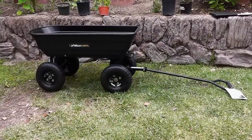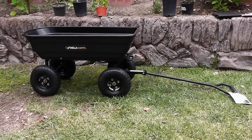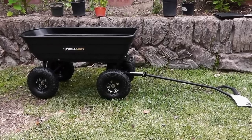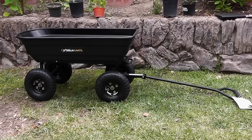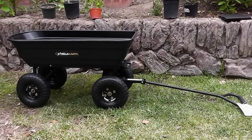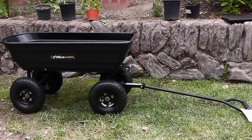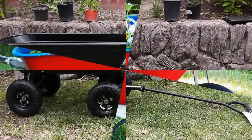A garden cart has a lot of advantages — it lets you move a lot of soil and other things without breaking your back. It will also let you carry things around your garden like fertilizer, plants, pots, and heavy items. It will become very easy when you use a garden cart.